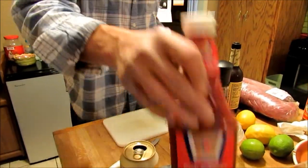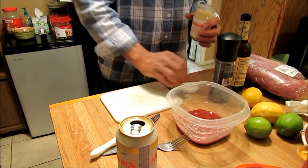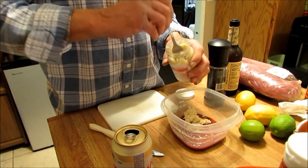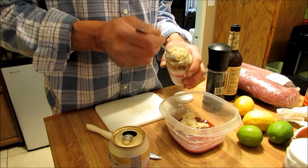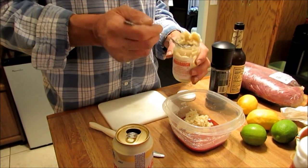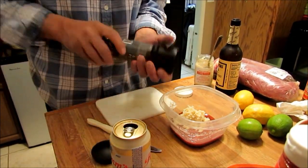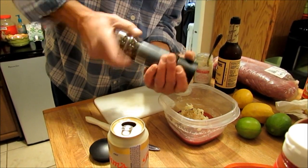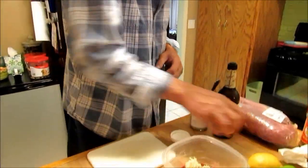We got two pounds of shrimp, so you're going to need some horseradish. This depends on how hot you want it — put a bunch of horseradish in. If you get it too hot you can always add more ketchup. So we'll put about half that bottle in there. A little fresh cracked pepper. You don't need a lot of pepper, just a little bit. There — that's about the smallest amount you'll ever see me put in something. And a lemon.